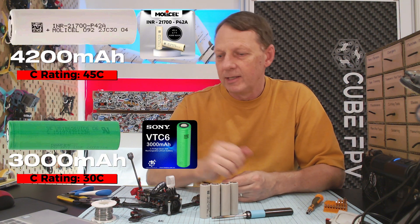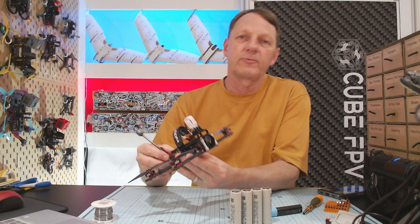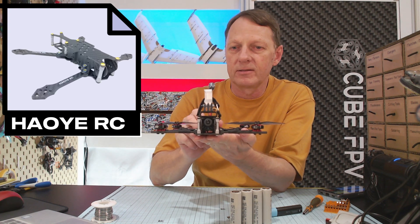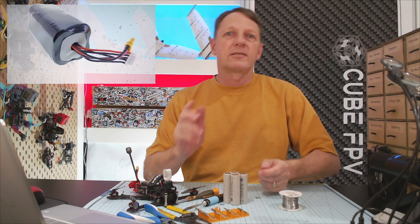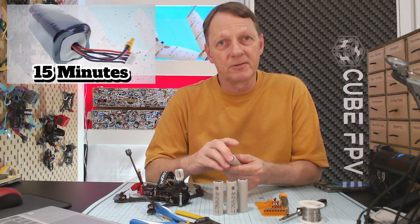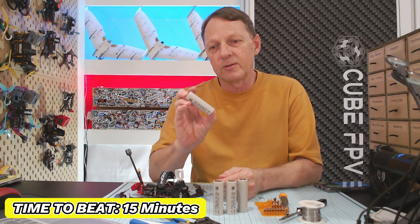I'm going to build out a battery pack and we're going to test it on my standard 4-inch rig, and we're going to see which ones last the longest. The frame we're going to be using is from Hayo FPV — it's a 4-inch long-range FPV frame, dead cat style. It's one of my favourite FPV frames, rock solid in the air. Up until now, I've been using my 18650 cells on this frame. The cells in the 18650 pack were 3000mAh and 30C, and that battery pack gave us a flight time of 15 minutes. So that's the baseline we're going to try to beat with these MolyCell P42A cells.